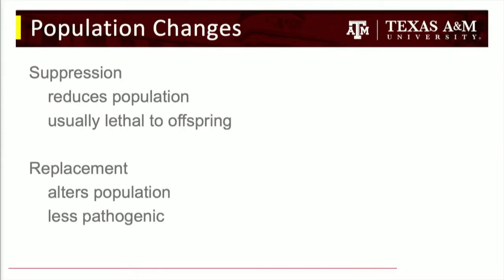The next two control mechanisms have different end goals. Population suppression reduces the mosquito population — generally using things that kill mosquitoes or keep them from reproducing, typically lethal to offspring. Population replacement changes the population, usually with the goal of making them less pathogenic.